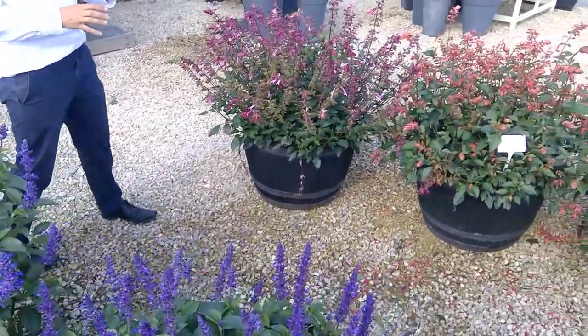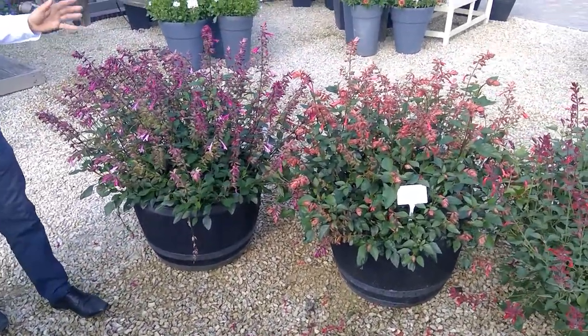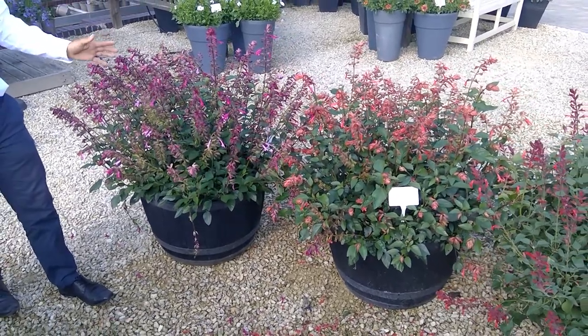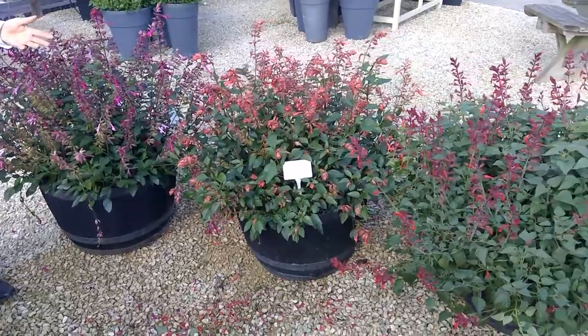As well as Salvias, we've got Salmias, which gives other choices in colours other than blue, and they're fantastic as well. Great for your bees and butterflies, as you can see, and gives you that further choice and excellent summer performance all summer long.